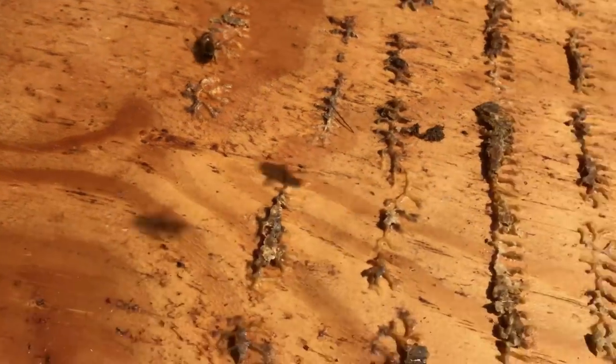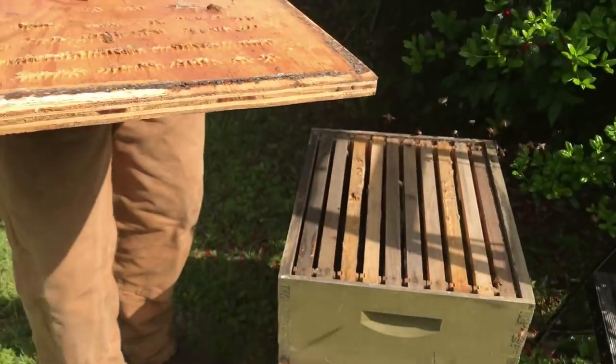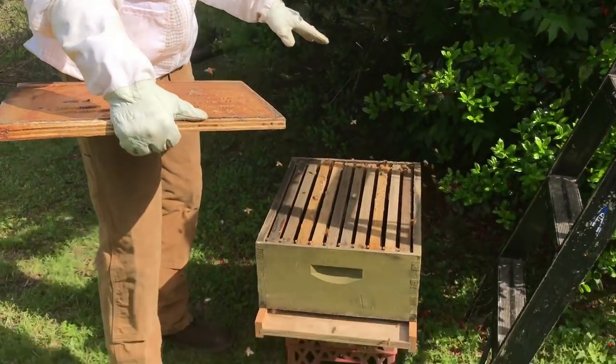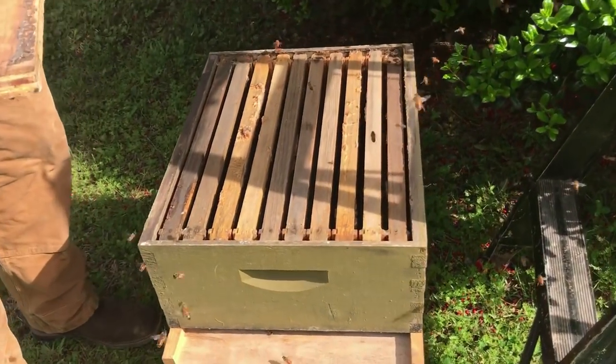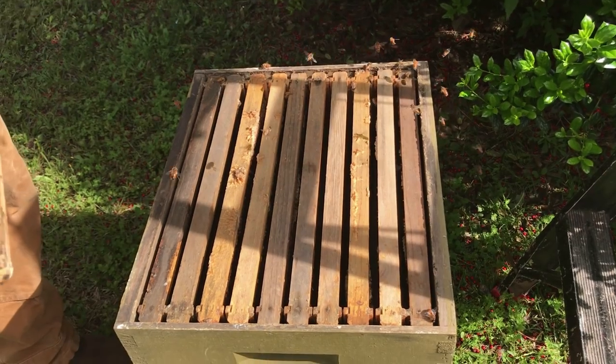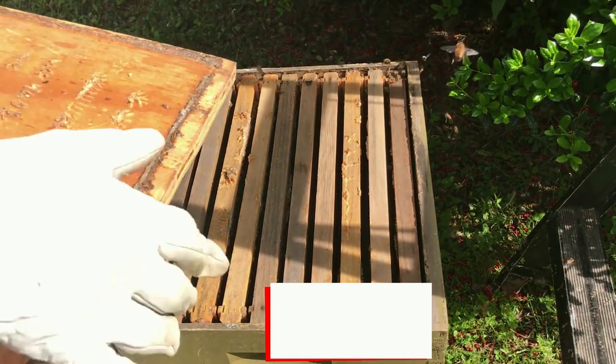They're already attracted. We put some lemongrass in here. We've already put some lemongrass in the box — look at how many are already attracted to this. I've got some honey in here and some wax that's got honey residue on it. So you see how much they're already kind of going to it, which is what we want.